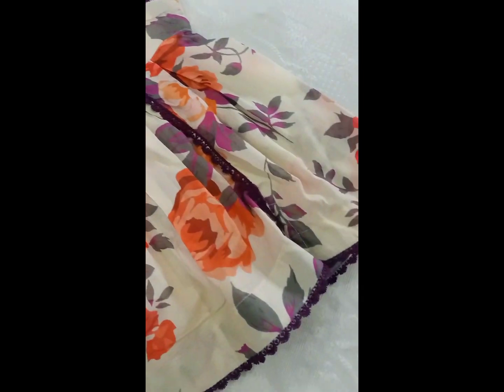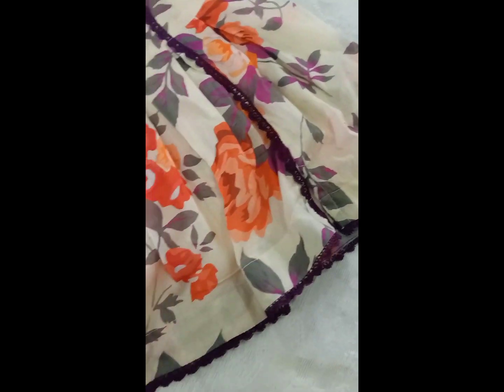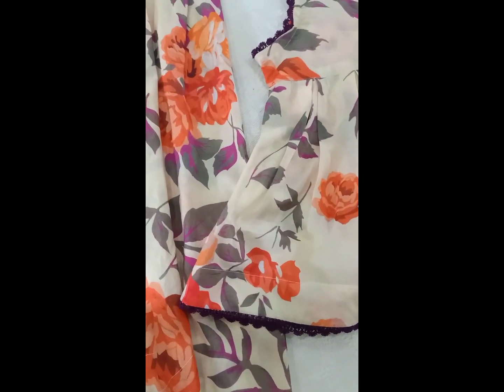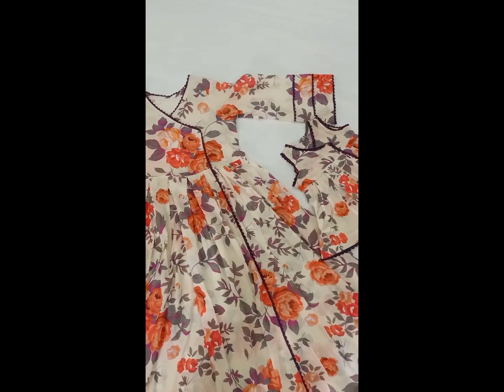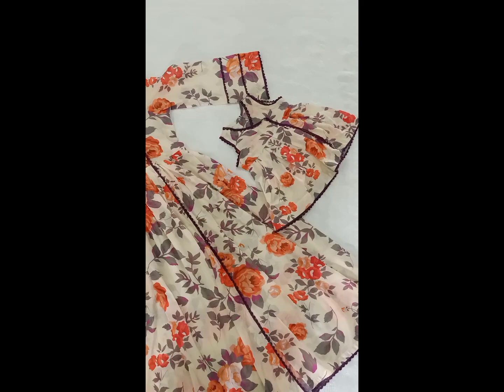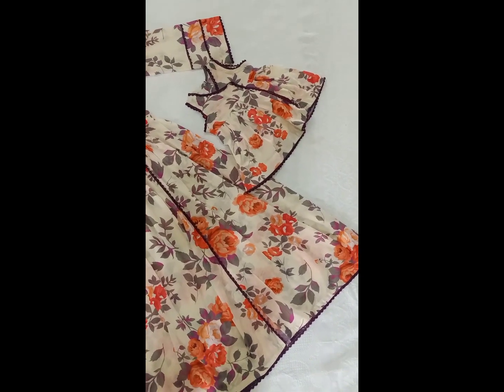And this is a small frock for the daughter. These are two designs made for mother and daughter. You can design your clothes on lawn fabric — the fabric is used in a suit.